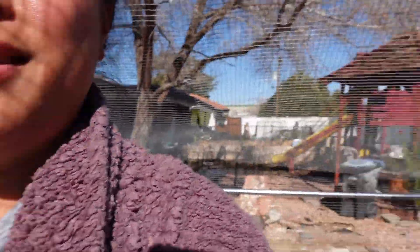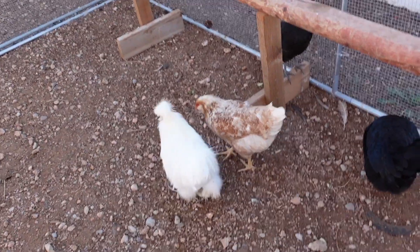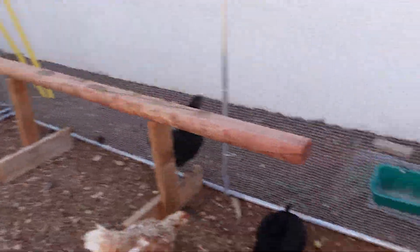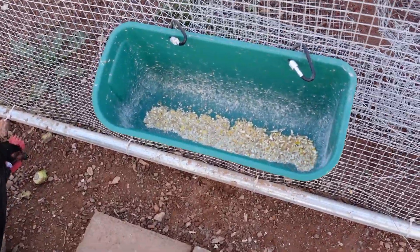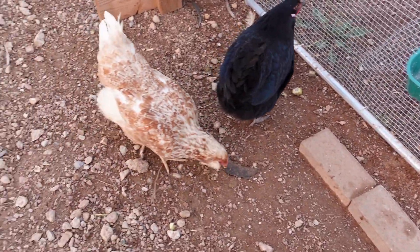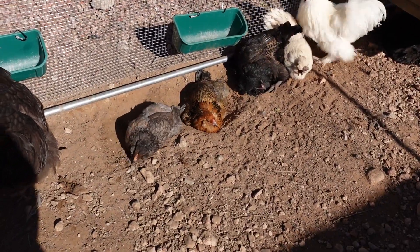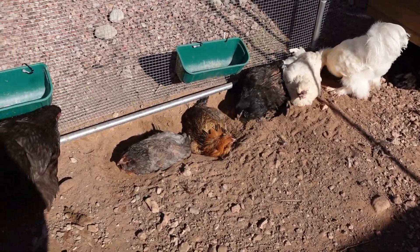You can hear Fabio! What's up dude — hi handsome! Scotty made this perch, and that perch over there. These are the treat holders — I put scratch in there, and I like this better so you're not throwing scratch all over the ground where they poop, so it's a lot more sanitary. Look at them — they're doing dirt baths and staying in the sun. It's one of those rare days in January where it's warm, so it's a beautiful day.